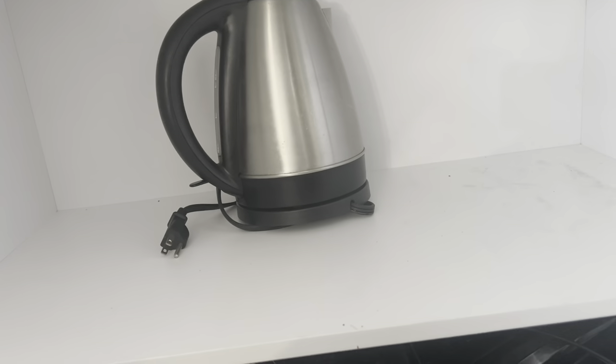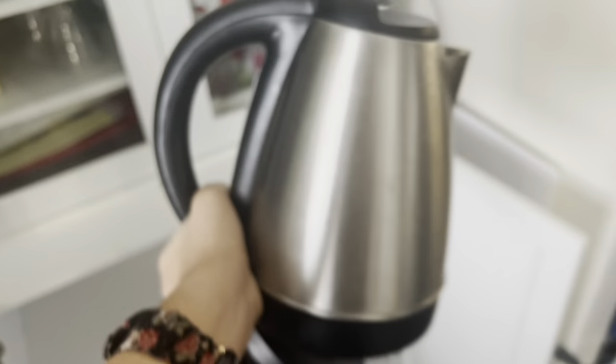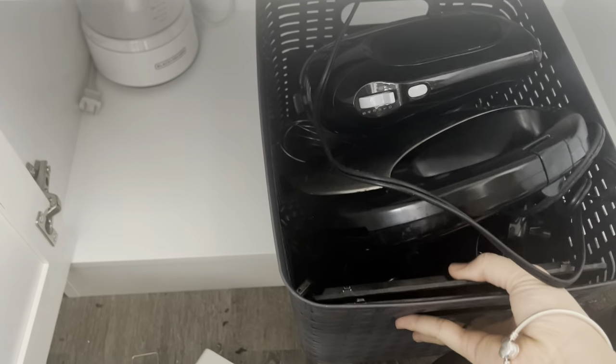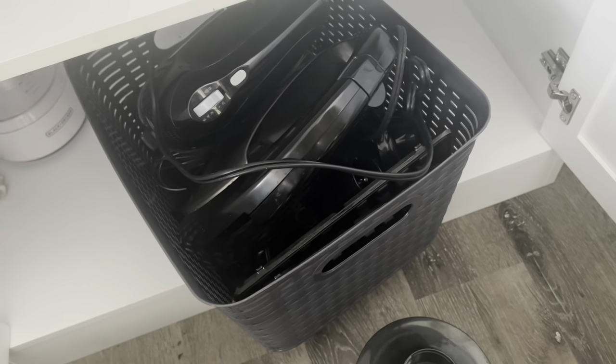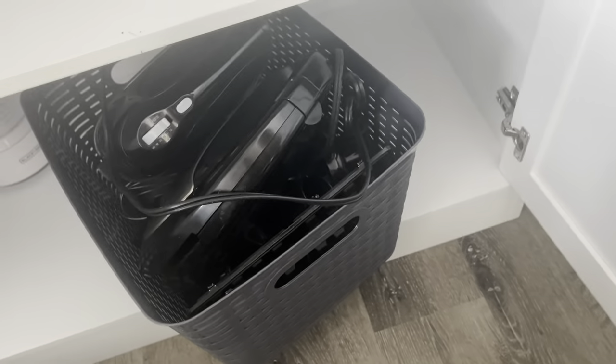Let's get started with my appliance unit. In this cabinet I'm storing all my appliances. To clean any corner of your house, just empty the corner — take out everything and segregate the things which you are not going to use anymore or which are not working. Here I have put my water kettle which is an old one and it's not working, so I just declutter that one.